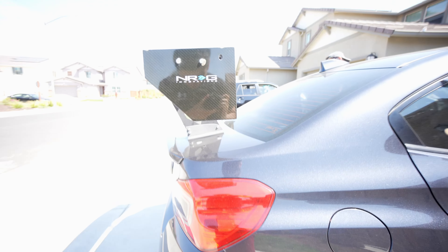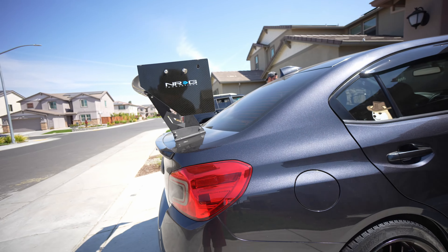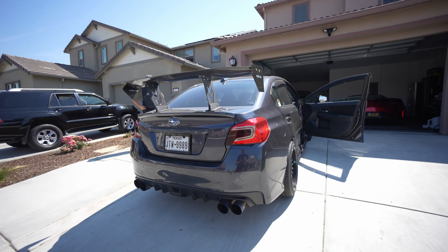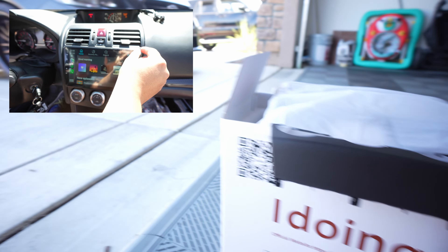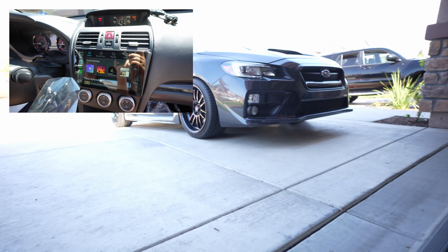Beautiful NRG wing. Looking good. All right, with the Subaru WRX 2015 with the iDoing head unit, it should be a very simple install. My phone fell. I already kind of unboxed it right here.